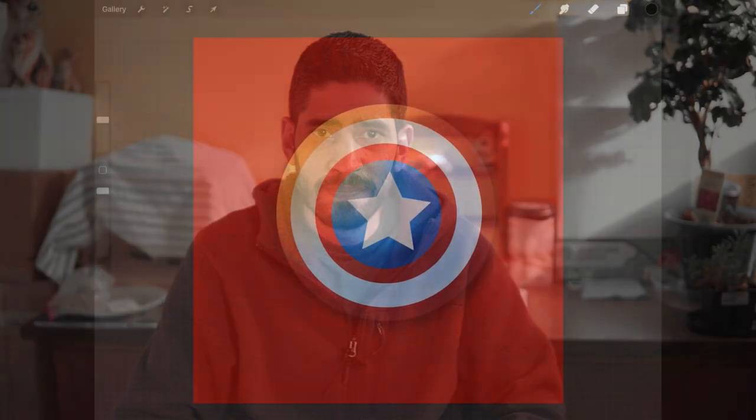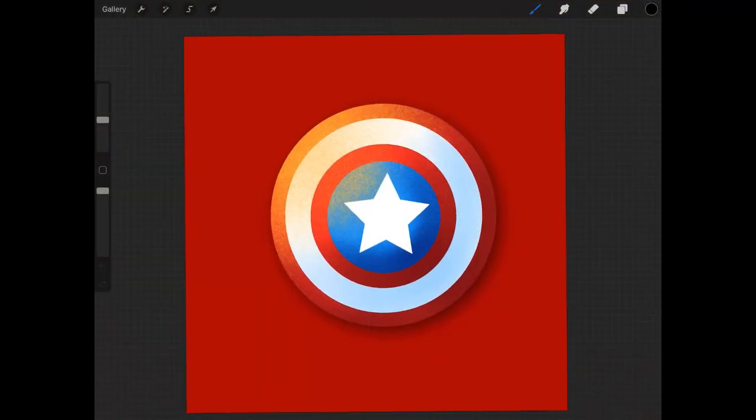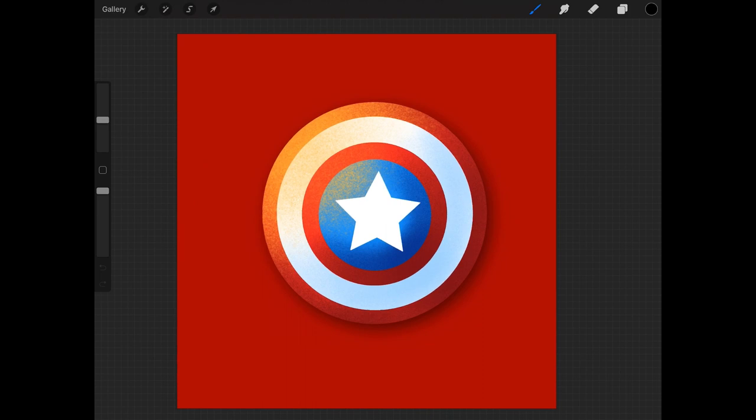Hey, what's up everybody, Eric Merced here, and in today's video I am going to show you how to create a Captain America shield using Procreate's new shape features. We're going to be creating the same exact shield that you see here in Procreate, and I'm going to take you step by step on how I got this particular shield done.